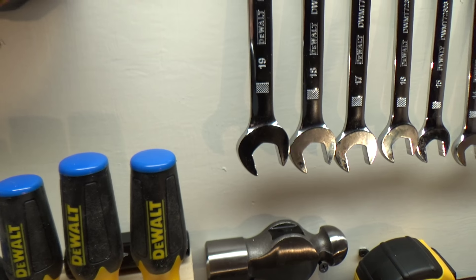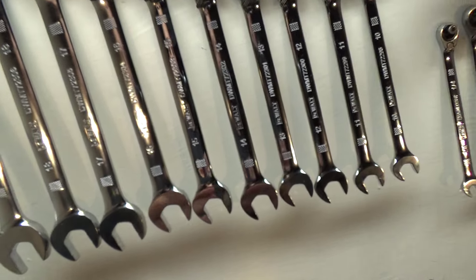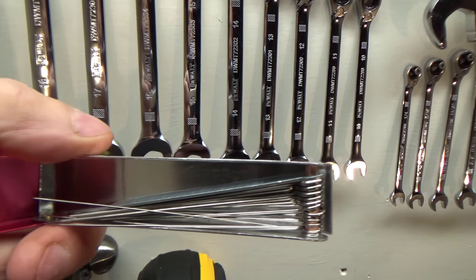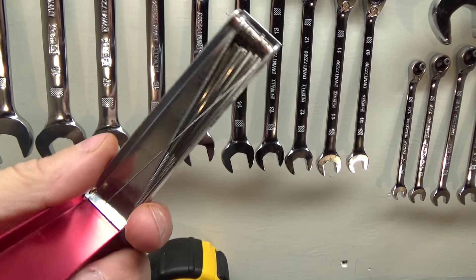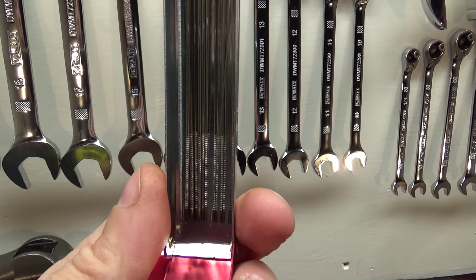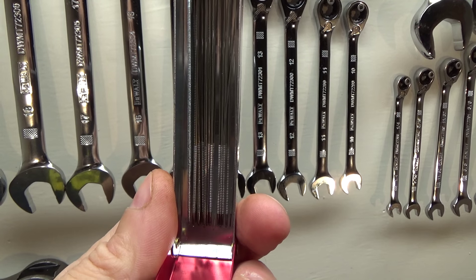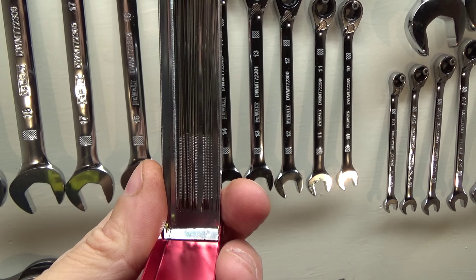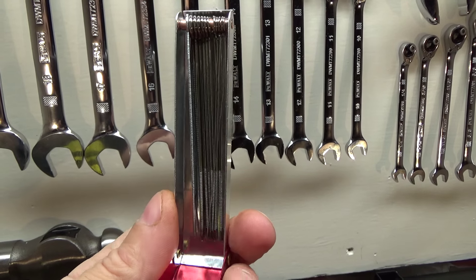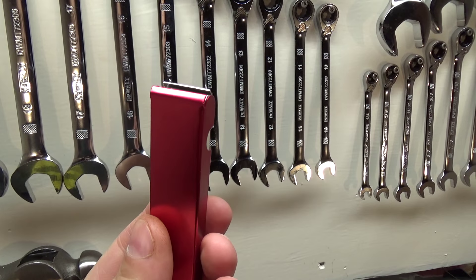The other thing I laid up here is probably in all actuality a welding tip cleaner. I use this to clean carb jets with. I do not mind working on carburetors — I know some people hate them, but I just grew up working on carbureted engines, so disassembling them and cleaning out the jets and everything is a fairly simple operation for me.